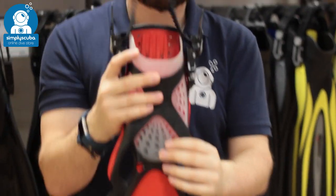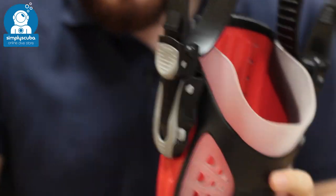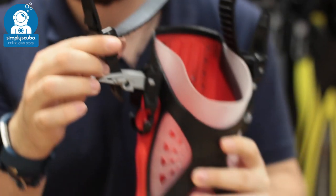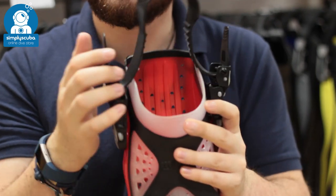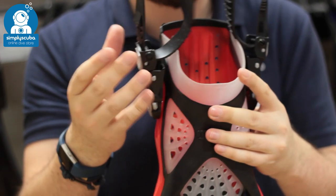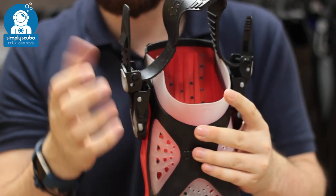Taking a closer look, if we start up around the foot pocket, it has the ABS-MRS buckles, which just allow you to adjust the fin strap once, so you pull it nice and tight, they're nice and secure, so you're not going to over-tighten them.